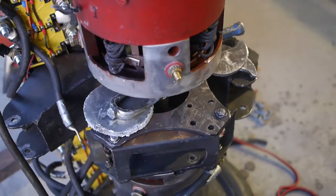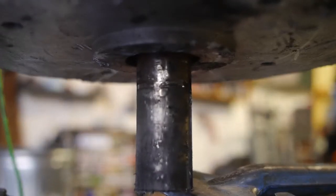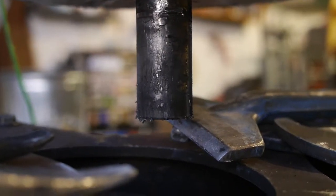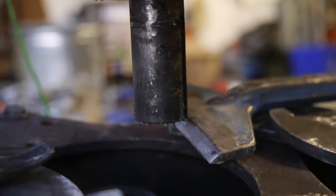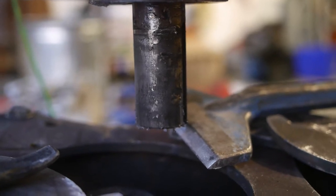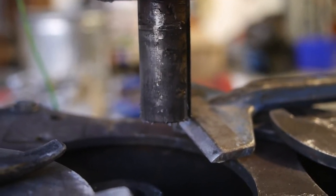My assistant will raise it up so we can take a look inside. You can see — I generously coated this with anti-seize, but the problem is the tolerance between the coupling and the shaft is less than about half a thou, so any anti-seize you put on there just ends up getting scraped off.